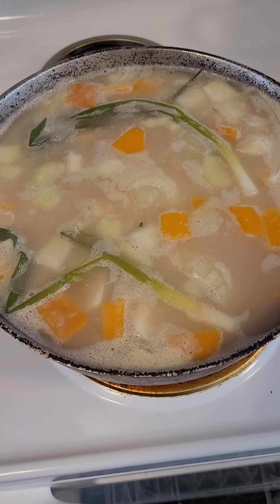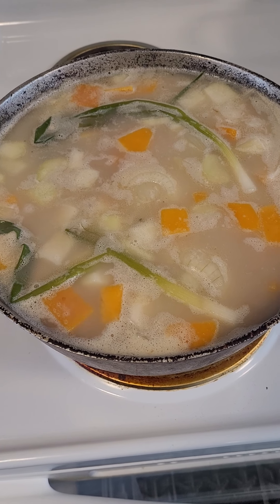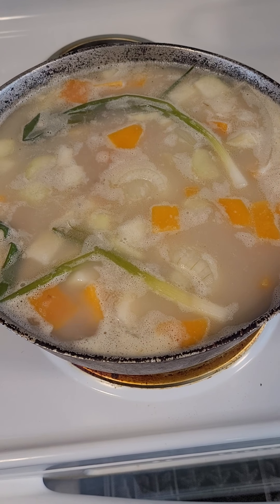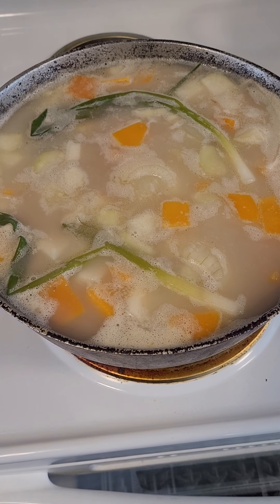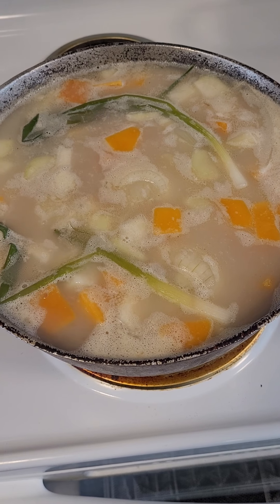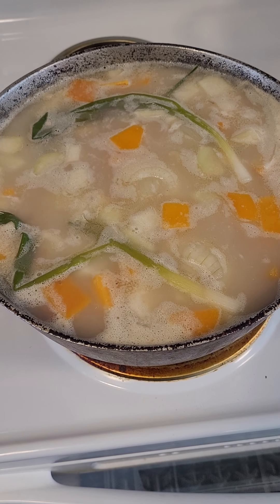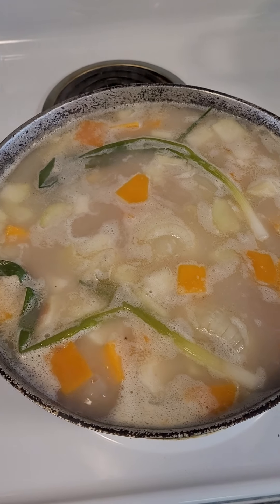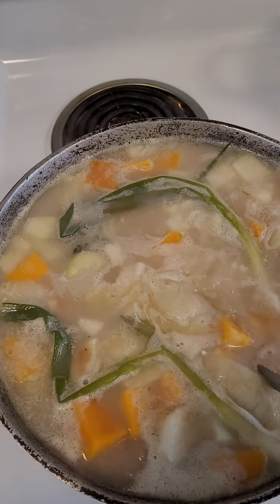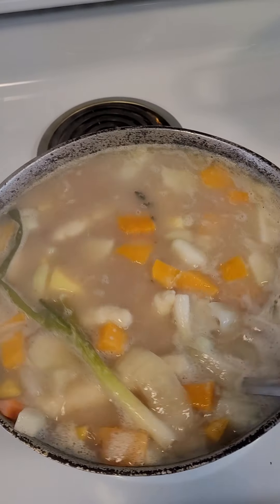Welcome back to my channel — it's been a while since I posted anything, but today we'll be making some ital soup: red pea soup with okra. The ingredients are scallion, which is green onion, thyme, pumpkin, chocho, sweet potato, carrots, and the oil. This is a veggie soup — no meat — with red peas and some coconut milk cooked down.